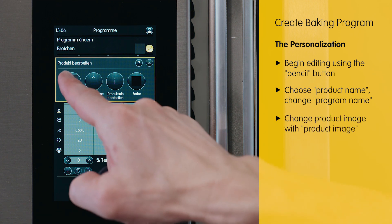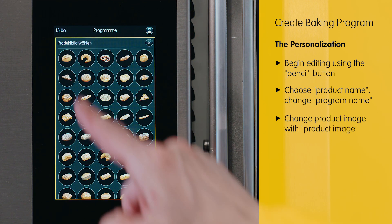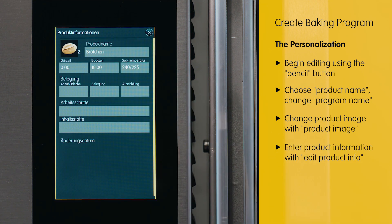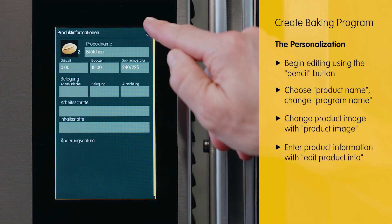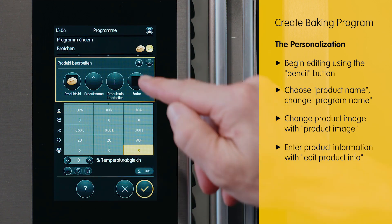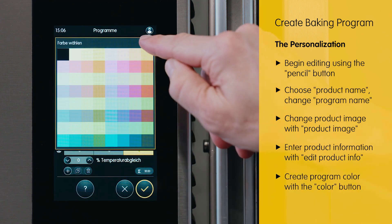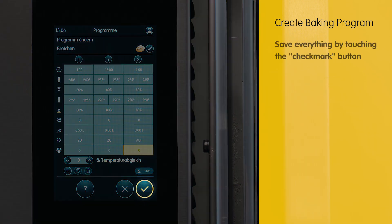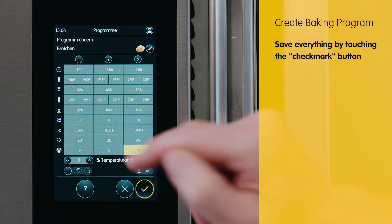If desired, we have the ability to insert a product image, provide detailed product information, or even create a unique color specifically for the product, enhancing its visual appeal and making it more attractive to potential customers. By selecting the check box, we save the program.